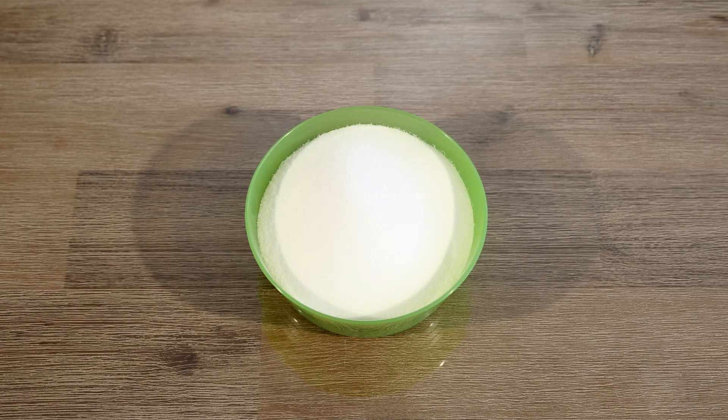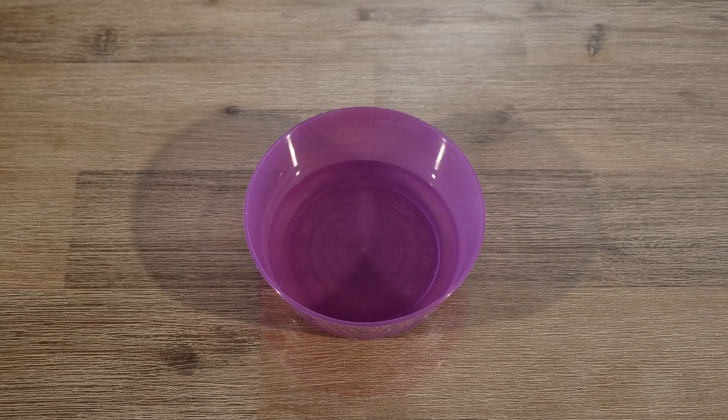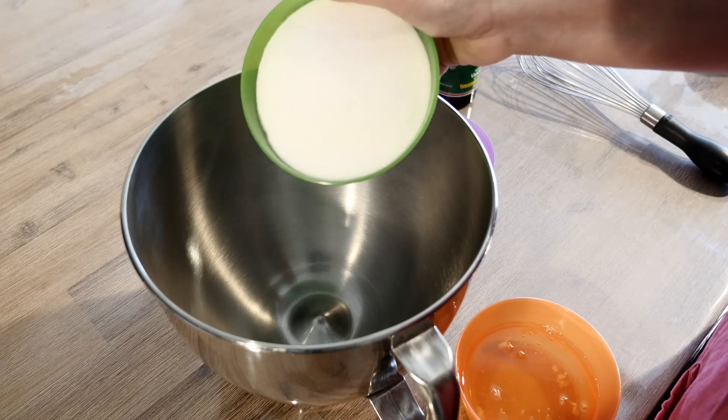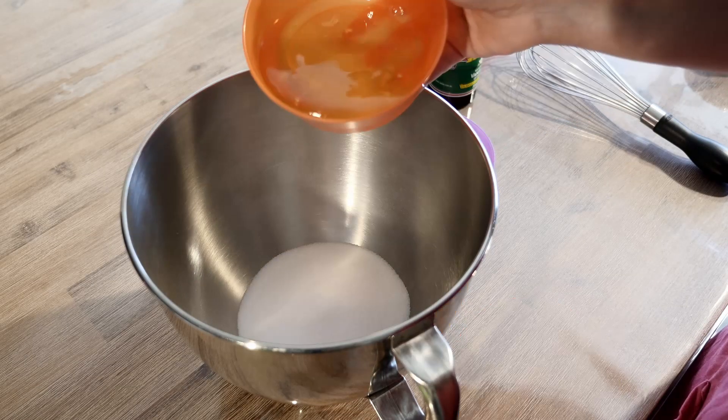Caster sugar, cream of tartar, egg whites, water, and vanilla extract. For all the quantities, you will find them in the description box below.